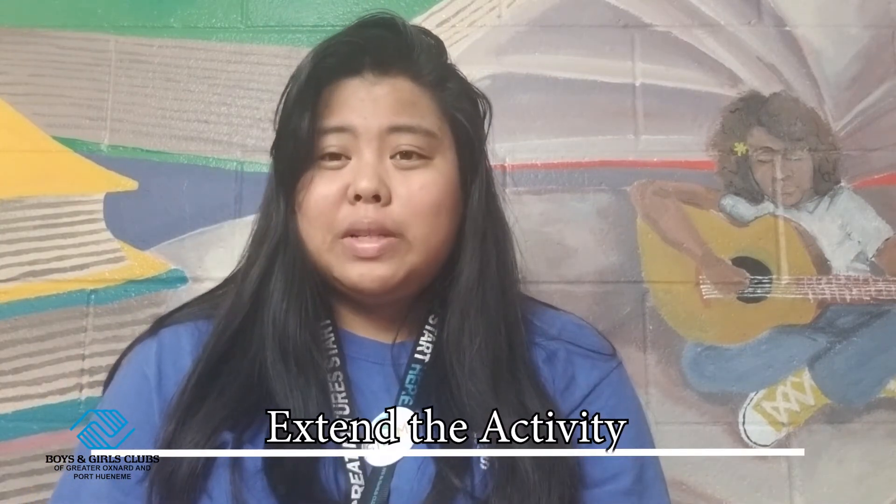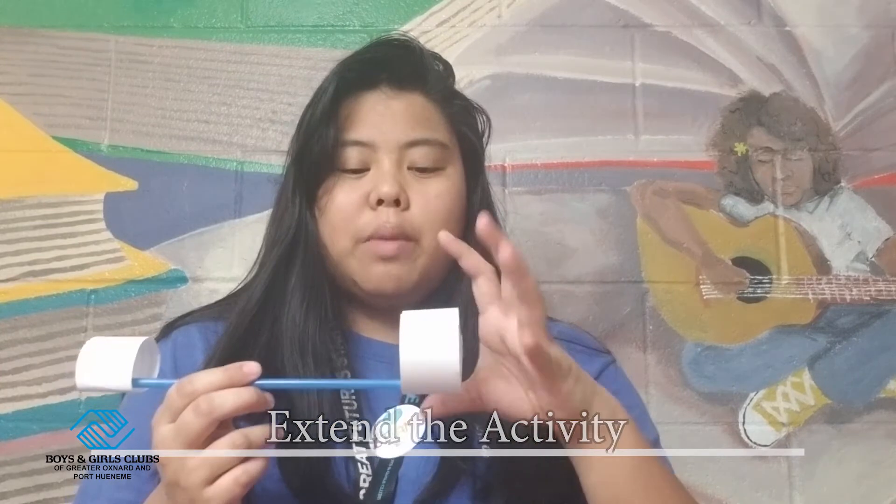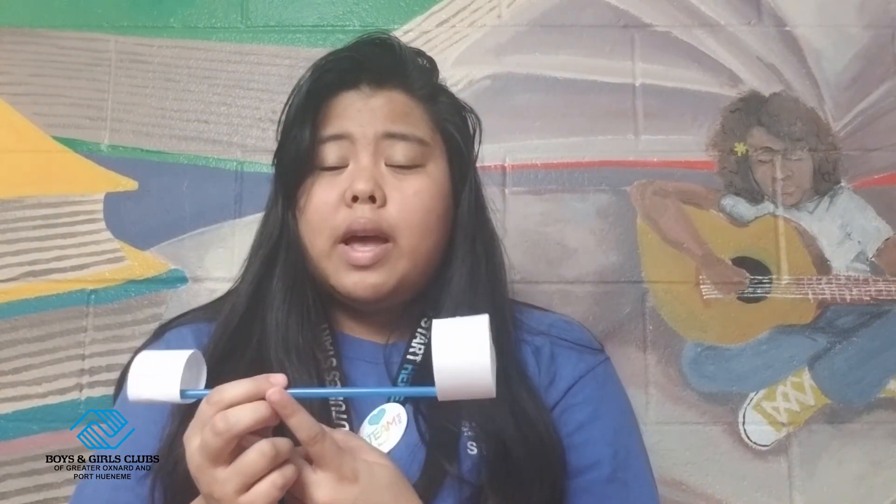Another way to extend your activity is to try and see what happens when you make the hoops a little bit bigger, what happens if you adjust how big the straw is, what happens when you throw it a certain way, and what if instead of throwing it in the middle, you throw it closer to one end — what happens then?